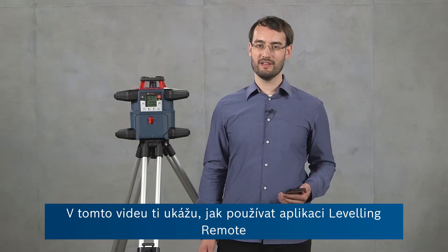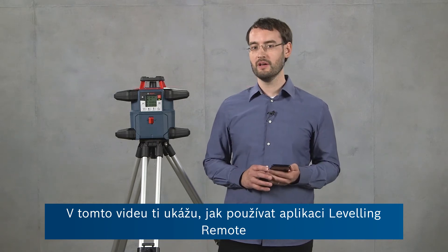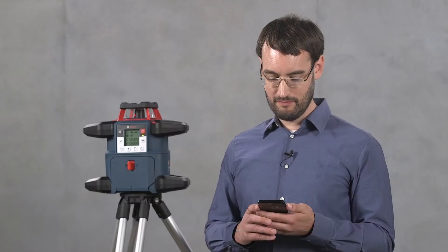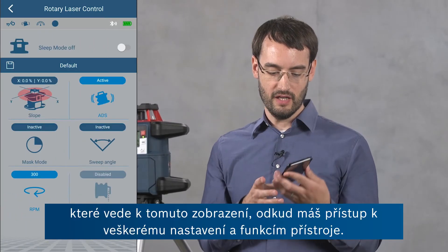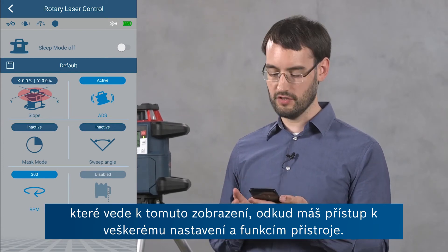Hi, I'm Ben from Bosch and in this video I'm going to show you how to use the leveling remote app to remote control our GRL600CHV rotary level. In the app we can use the button rotary laser control in order to enter this view where we can access all of the settings and features of the device.